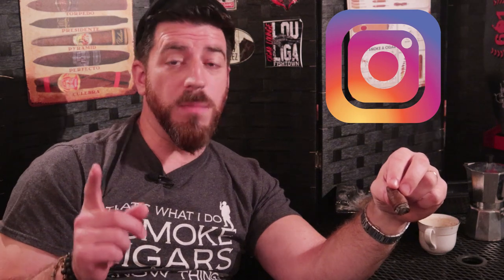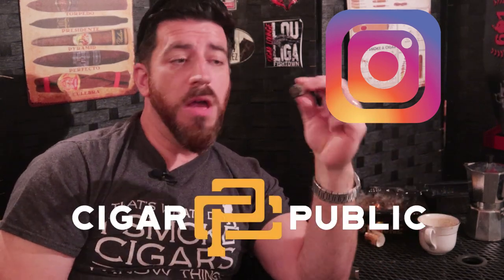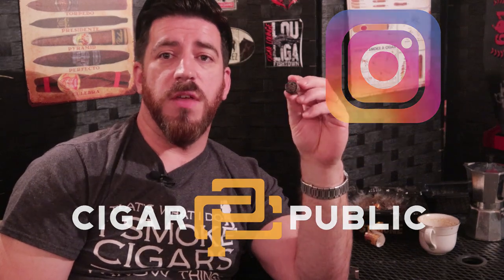Thank you so much for joining me for this review. Don't forget to subscribe — click that icon in the bottom right corner if you're watching on YouTube, or look for the subscribe button toward the top right if you're watching on Rumble. Don't forget to follow Jonah Cigars on Instagram and follow me on Cigar Public. Hope you guys enjoyed this review. Until next time, smoke a good one.